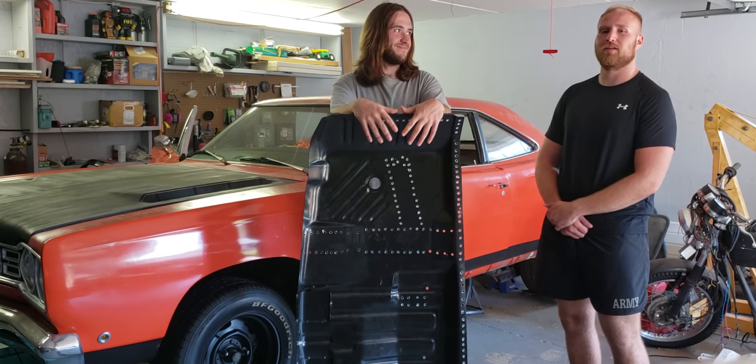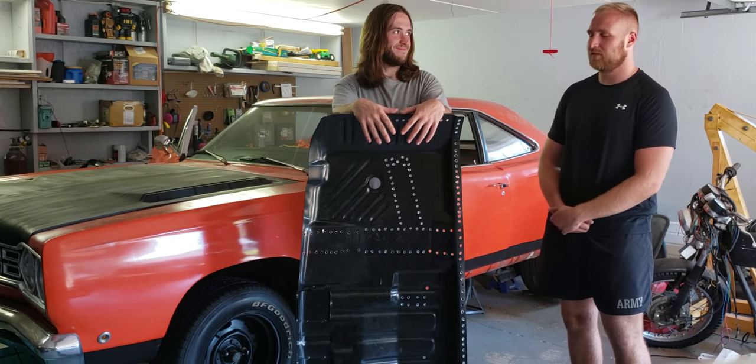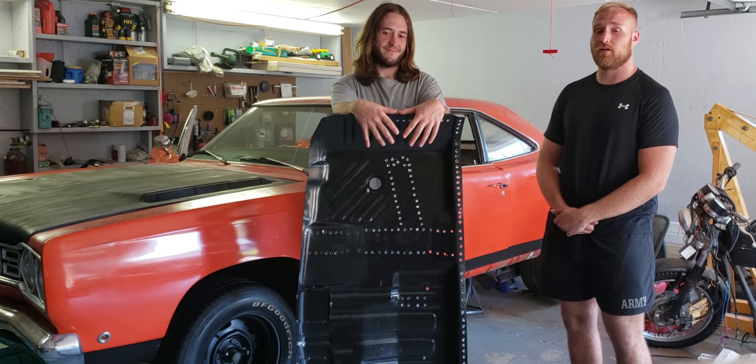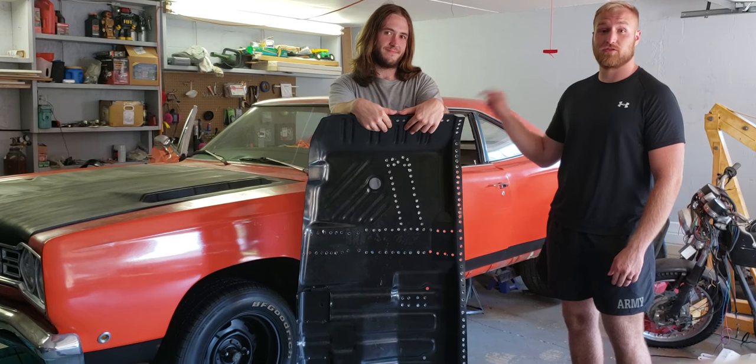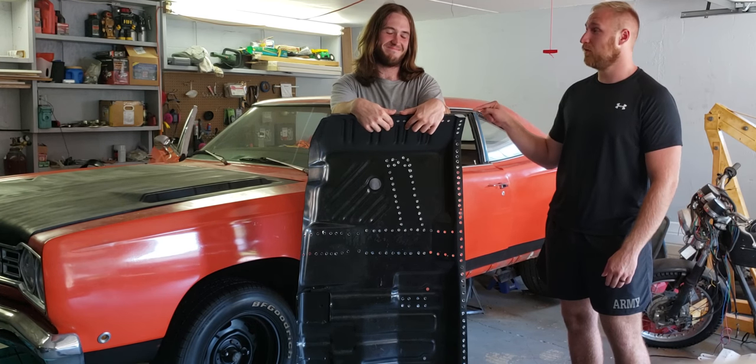Cool guys, thanks for watching. Like Nick said, there'll definitely be more to come — definitely a part two to finish his floor pan, because this car has been in his garage too long and we need to get it back on the road and start daily driving it.